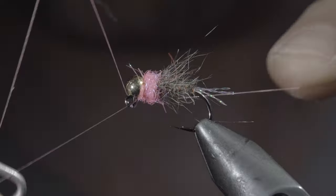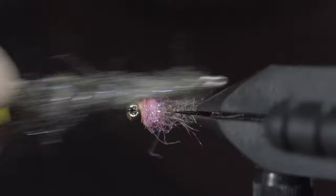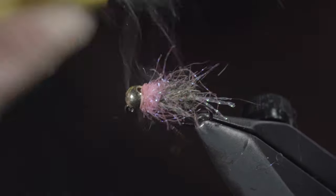Whip finish to hold everything in place. Snip your thread free and brush it out to give it a nice buggy look. And this is the pink squirrel.